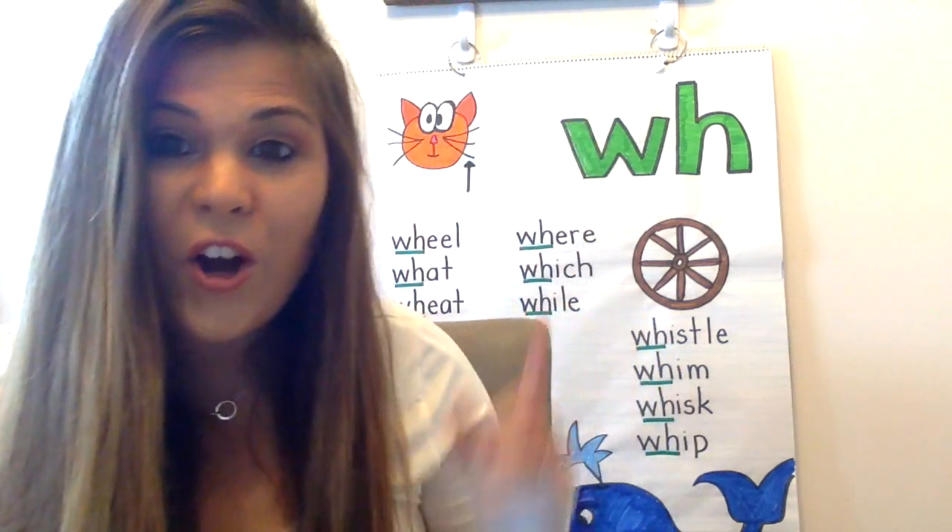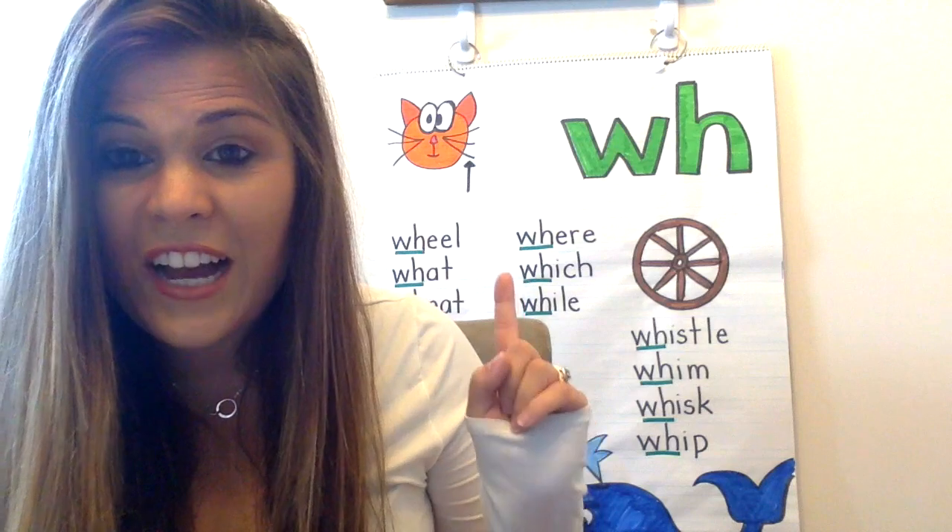Now, all week you guys have been working on the WH digraph. However, over the past couple of weeks we've been learning all different digraphs. So because WH is only at the beginning of a word, instead of writing five WH words for dictation today, we're actually going to do five digraph words and then five old word family words.